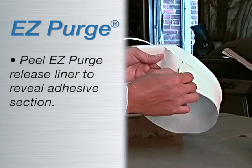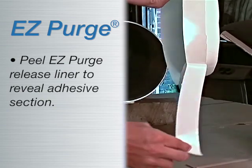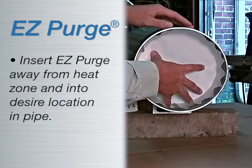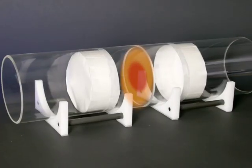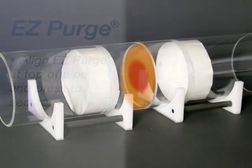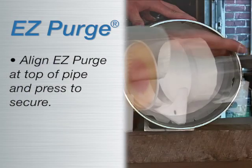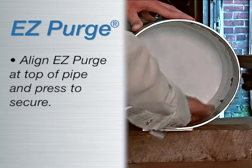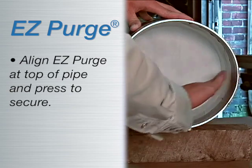Peel one section of release liner to expose the adhesive section of EZ Purge. Insert EZ Purge away from the heat zone and into the desired location inside the pipe. Align EZ Purge at the top of the pipe by pressing the exposed portion of EZ Purge against the pipe and secure in place.